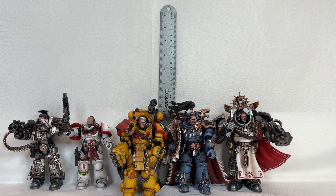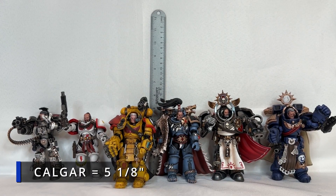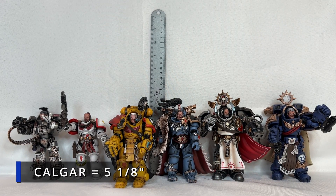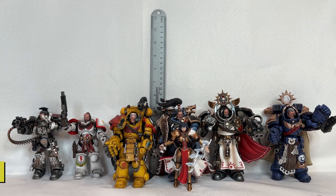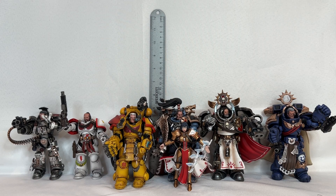Standing slightly taller than Voldus, we have Marneus Calgar, who stands in at five and one-eighth inches. And don't forget we actually have a regular quote-unquote human being special character standing in amongst all these Space Marines, which happens to be Celestine — she stands in at four and one-eighth inches.